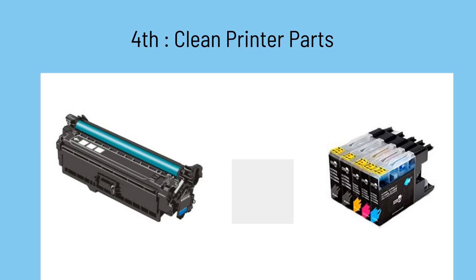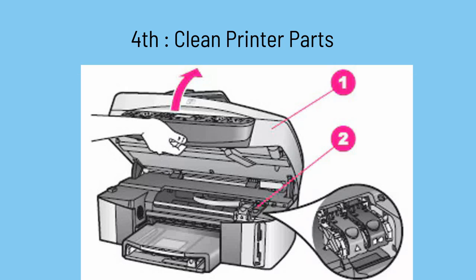Fourth option: use a clean, lint-free cloth to carefully wipe the contacts on both the ink cartridges and the printer carriage. Removing any dirt or debris can improve connectivity and resolve the error.